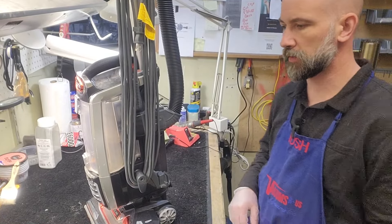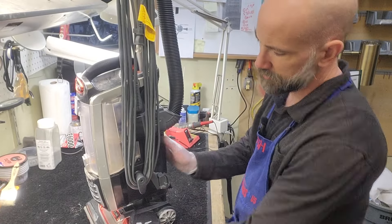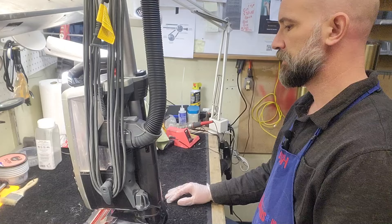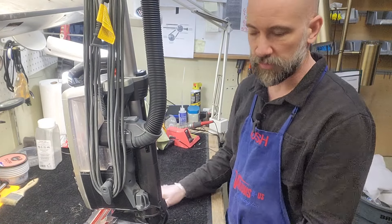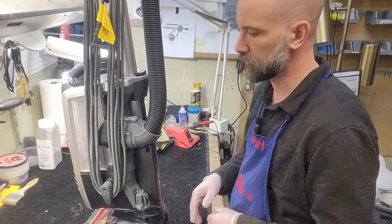Hey, I'm Josh from Vacuums R Us in Colorado, and today we're going to be doing a lower hose replacement on a Shark Duo Clean. It is a model UV-810, so if you have any UV-800 series, this is going to apply to you. It's going to be an identical process. I'll list any other applicable model numbers that are going to be compatible down below.